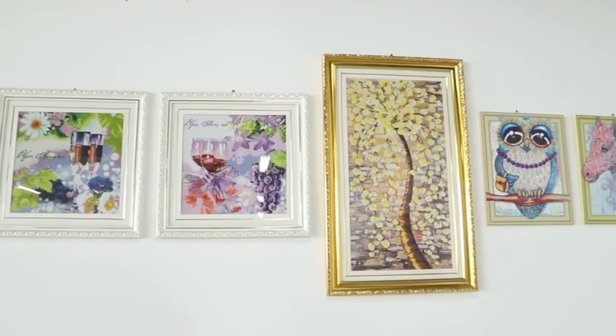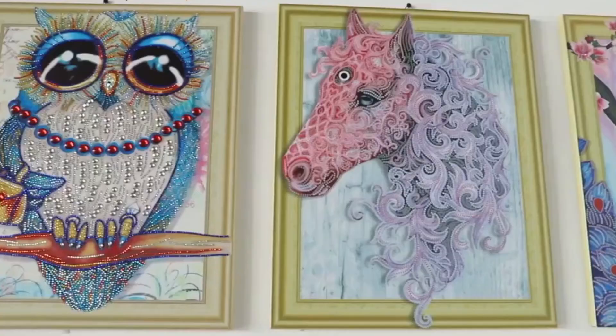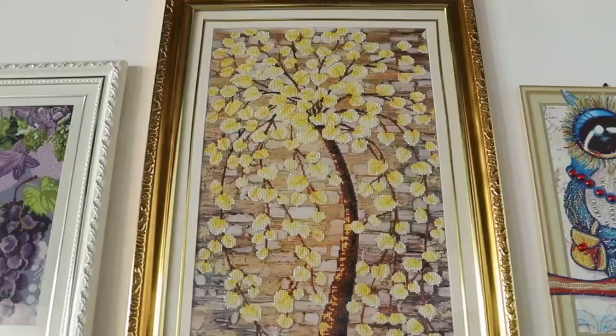We always put some of the most popular diamond paintings in our art gallery, to appreciate the designers and our employees. You can also get these paintings from our website.